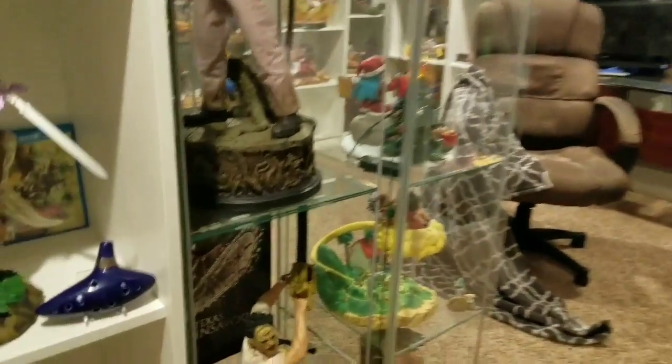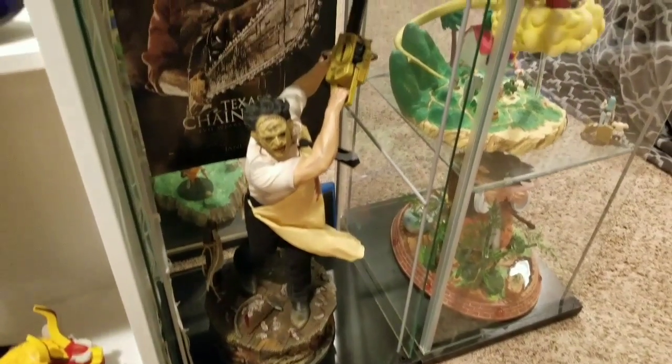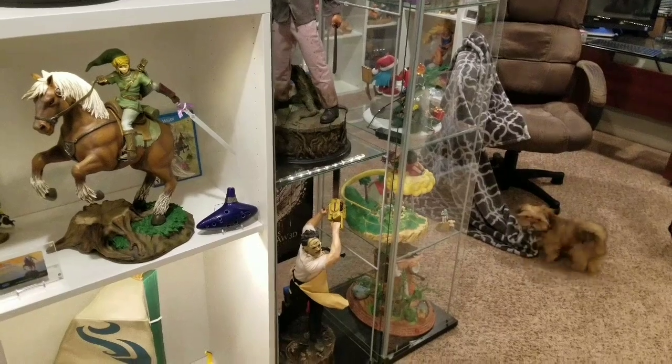Leatherface — super, super cool. Like, enjoy, and subscribe. The video is done.